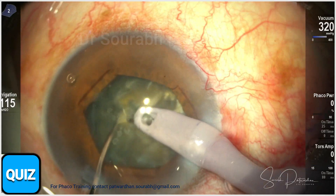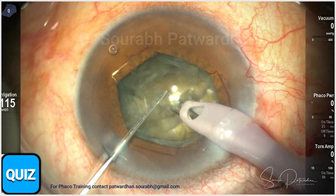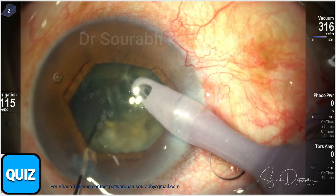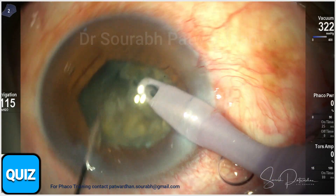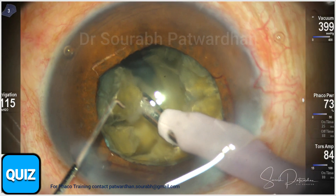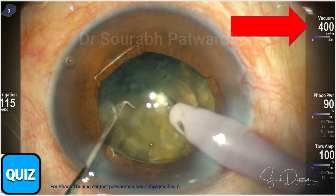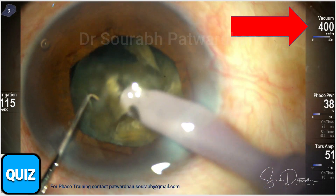This is a long-standing cataract, and we want to do safe phacoemulsification using good, heavy dispersive OVD to protect the endothelium. The trick is making small pieces out of the hemi nuclei, and now I'm going to start the quadrant removal.